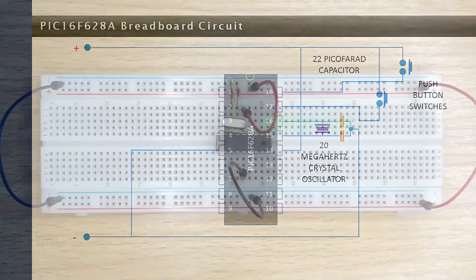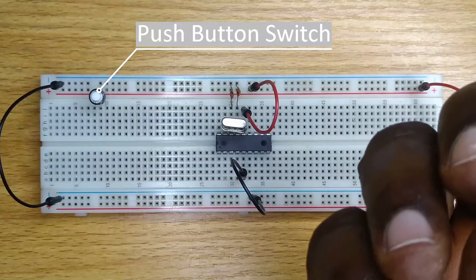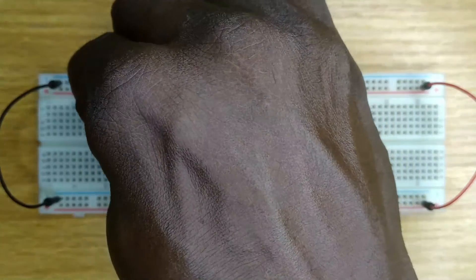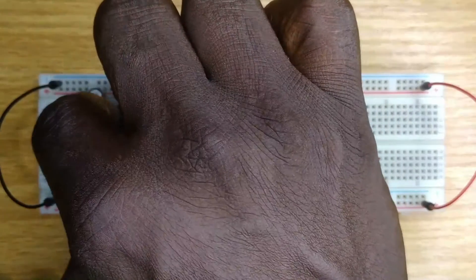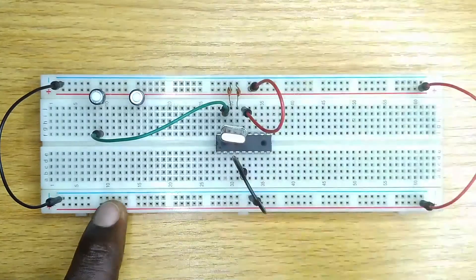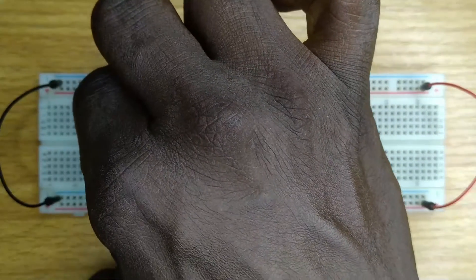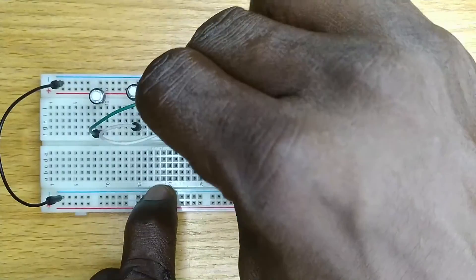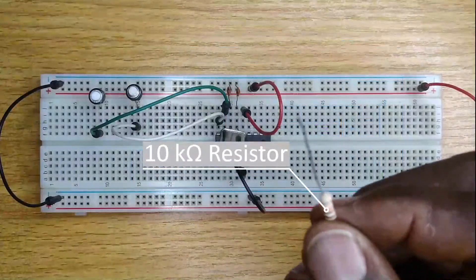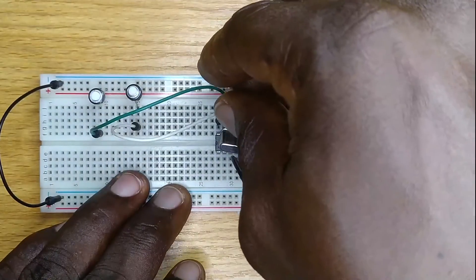Insert the two push-button switches side by side to the positive power line and any hole above the microcontroller. Use a jumper wire to connect these switches to pin 17 and 18 of the microcontroller. Connect two 10 kilohm resistors, one to pin 17 and the other to pin 18 of the microcontroller, and the other ends to the negative power supply line.